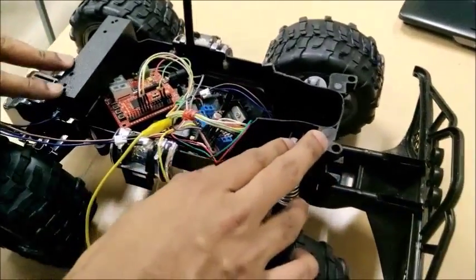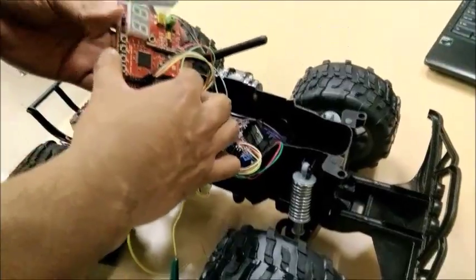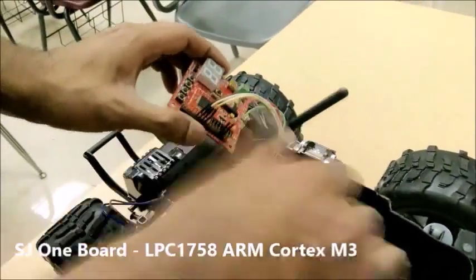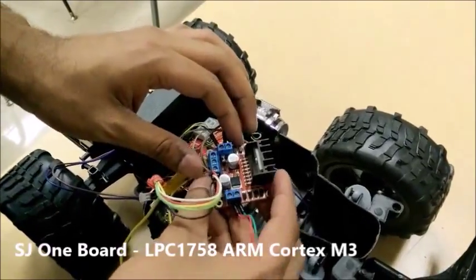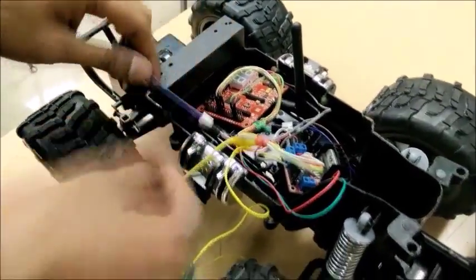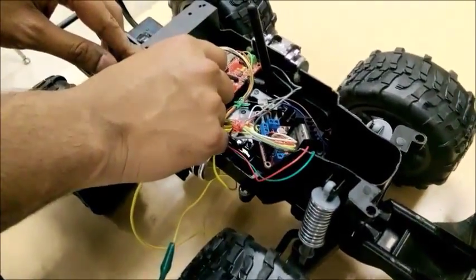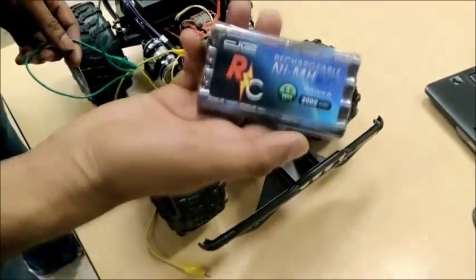This is our RC car which we are using for our project. Here we have our SJ1 board connected to the L298 dual H-bridge for the motor control. The DC motor is connected to PWM1 and the steering motor is connected to PWM2. The H-bridge is powered using a 9V battery.